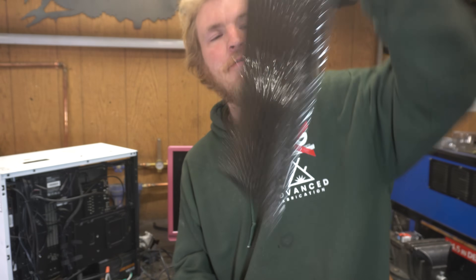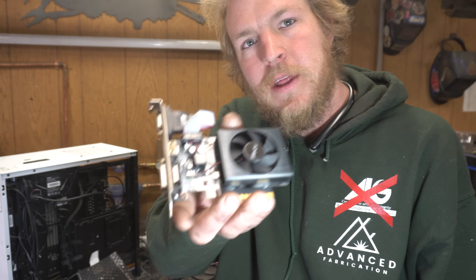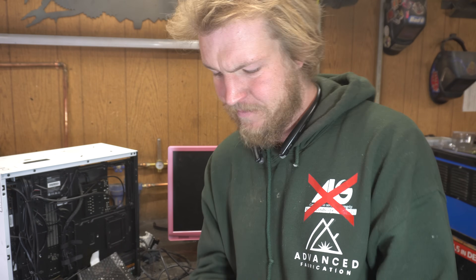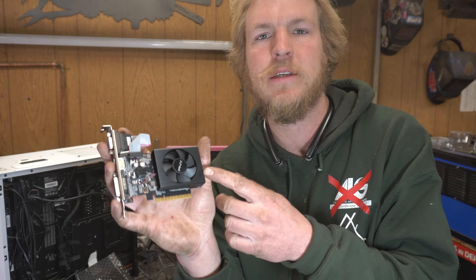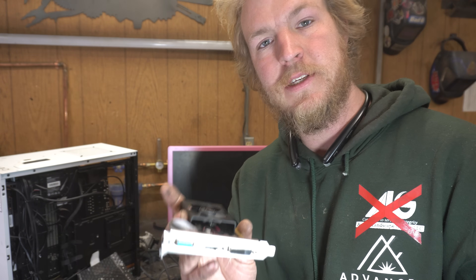Guys, can you believe it? Not only did I find a graphics card, I found one that's going to fit underneath the plate. Lucky day! Look at this cute little thing. I mean, I guess it helps that there's no possible way you could mine crypto with this little dinky guy — but I'm pleased. I'm going to get this installed, make sure everything works, and then we can start wiring the CNC controller.